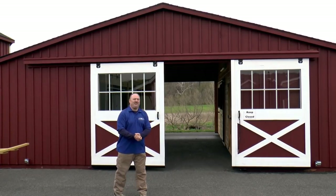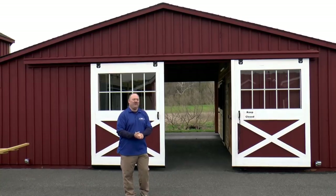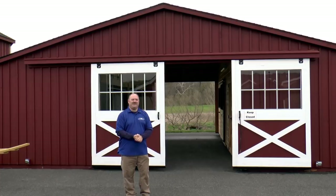This barn has the option for paint, and you can also have the option of staining your barn. We do have about four different colors of stock stain that you can work with.